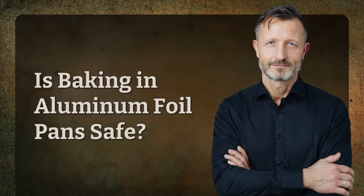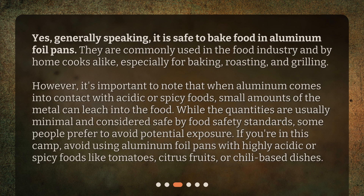Is baking in aluminum foil pans safe? Yes. Generally speaking, it is safe to bake food in aluminum foil pans. They are commonly used in the food industry and by home cooks alike, especially for baking, roasting, and grilling. However, it's important to note that when aluminum comes into contact with acidic or spicy foods, small amounts of the metal can leach into the food.